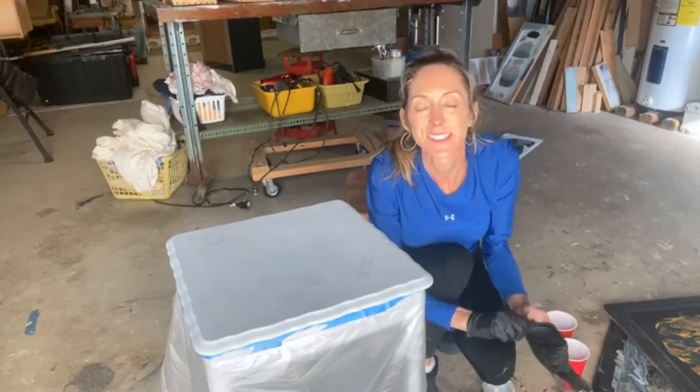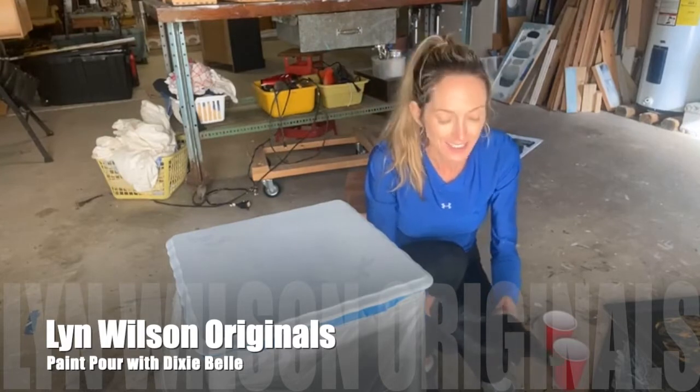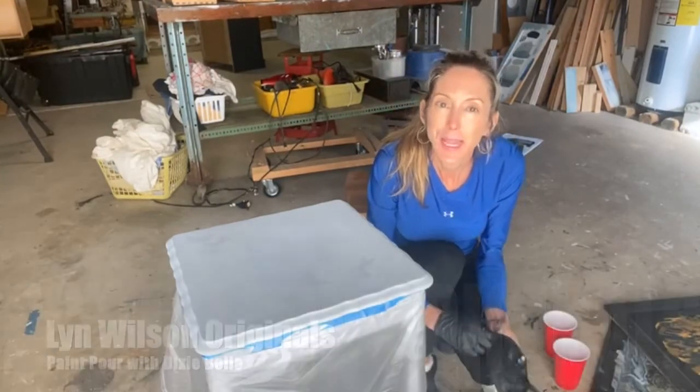Hey everyone, this is Lynn Wilson at Lynn Wilson Originals here in Mills River, North Carolina, and today I'm going to do a paint pour.